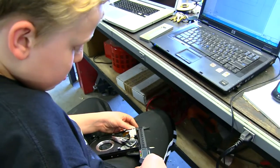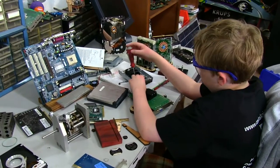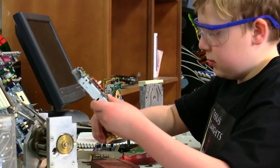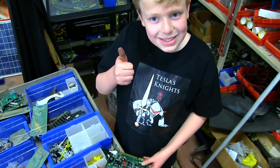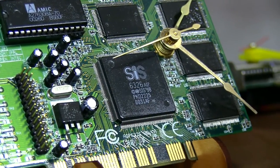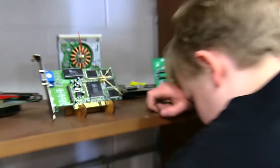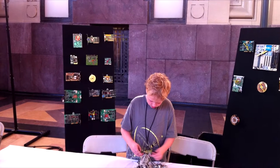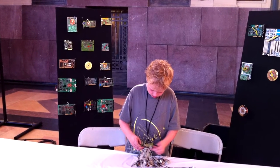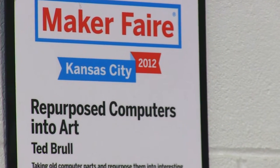And then I assemble the clocks by putting a motor on, mounting it on a base or hook, and assembling the hands and clear coat for protection. I might add other features like two motors, more moving parts, or lights to make it more interesting. I started Ted Clocks in 2012 and debuted at Kansas City Maker Faire.